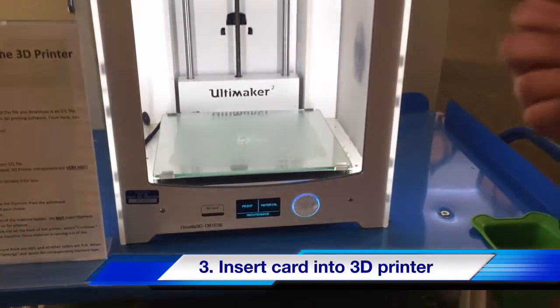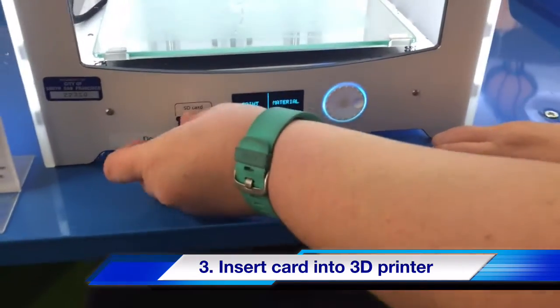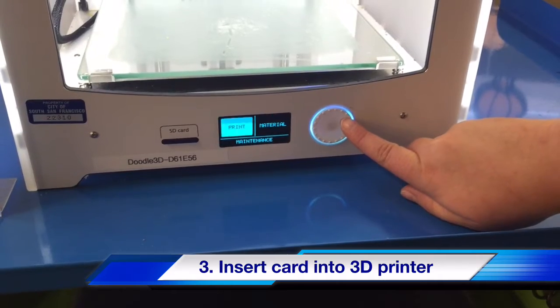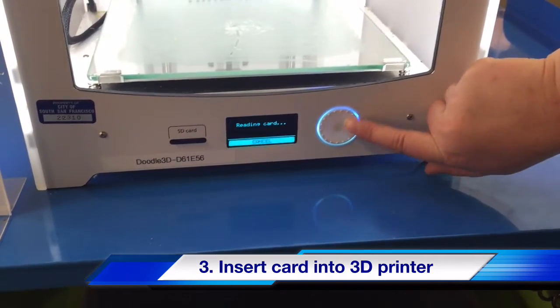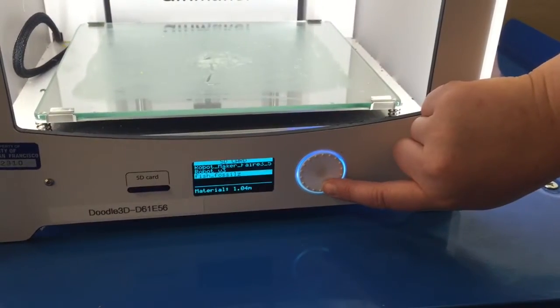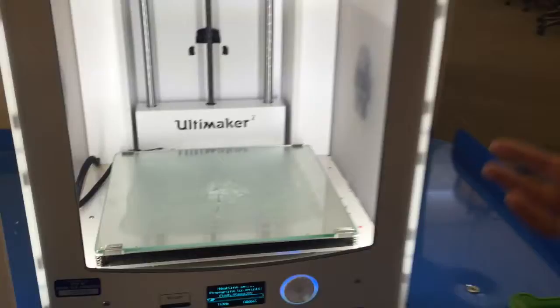Now that we saved the file onto the SD card, we're going to put that same card right into the SD card slot in the printer. We're going to use this selector wheel to select what we want to print. This is going to bring up all of the files currently on the card. Then we just hit select, and that's it — the printer is going to start warming up and do its own thing.